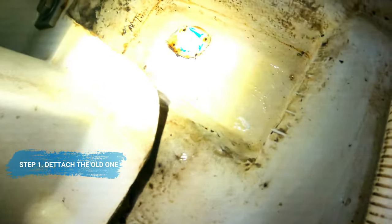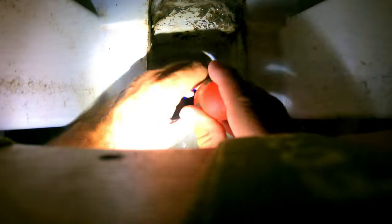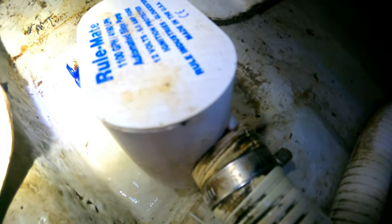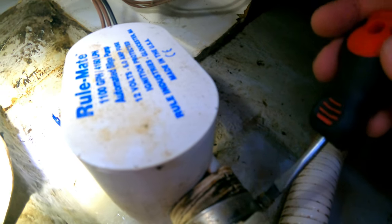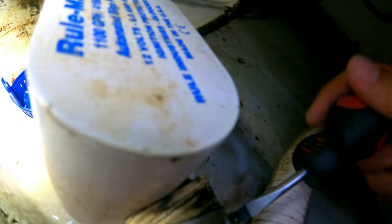I already detached it from the bilge, undone all the screws, and now the new one is ready to go in. Now I have to completely detach the little screw in here, so let's detach the hose fitting from the old pump — this is what we want.